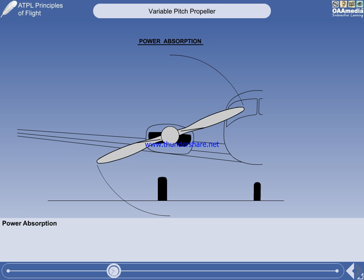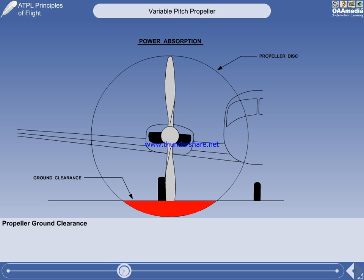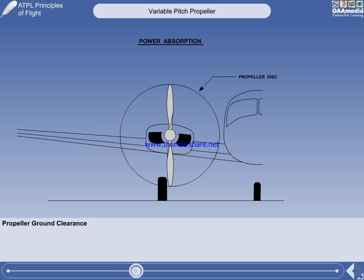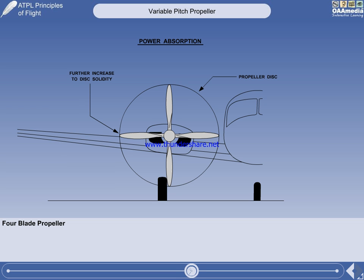However, there are other limitations on propeller diameter. Adequate ground clearance is one consideration, and fuselage interference on multi-engine aircraft is the other. With these restrictions in mind, increased power absorption from a propeller can be obtained by increasing the number of blades. A three-blade propeller can accelerate a greater mass of air rearwards without excessive tip speed or problems with ground clearance or fuselage interference. Increasing the number of blades increases the solidity of the propeller disc. A more powerful engine will require a propeller with four blades, which will further increase the solidity of the propeller disc.